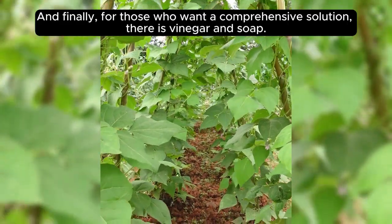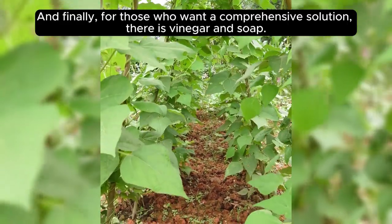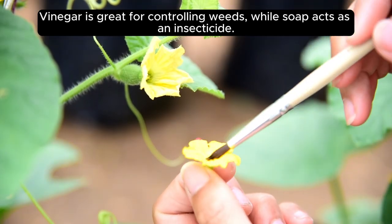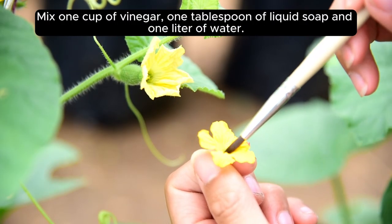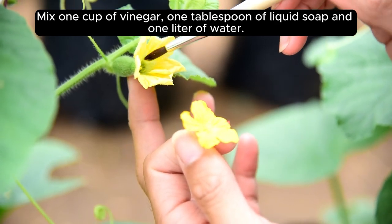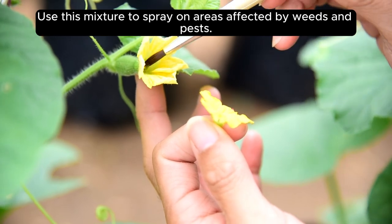And finally, for those who want a comprehensive solution, there is vinegar and soap. Vinegar is great for controlling weeds, while soap acts as an insecticide. Mix 1 cup of vinegar, 1 tablespoon of liquid soap, and 1 liter of water. Use this mixture to spray on areas affected by weeds and pests.